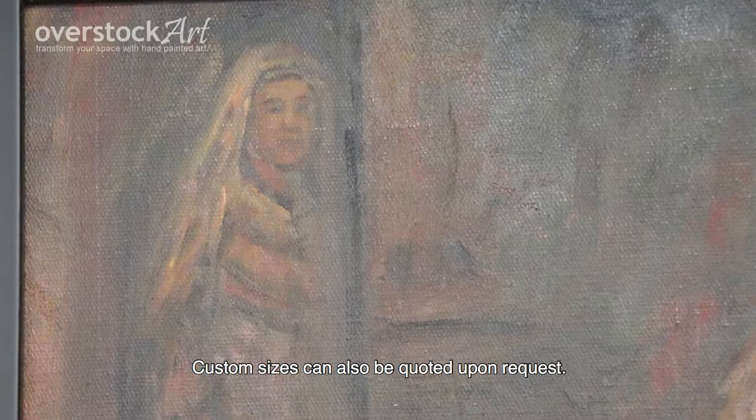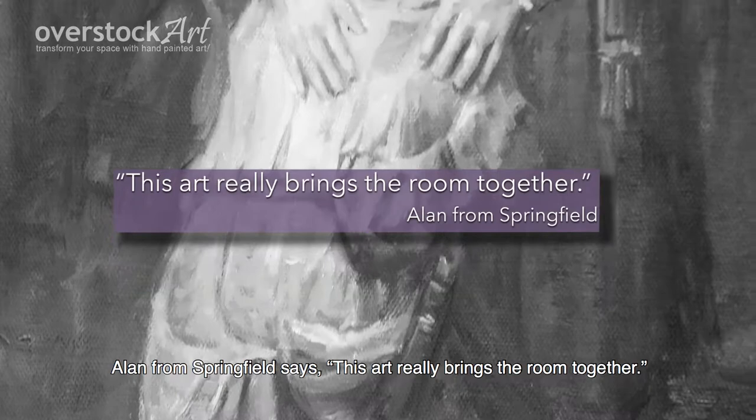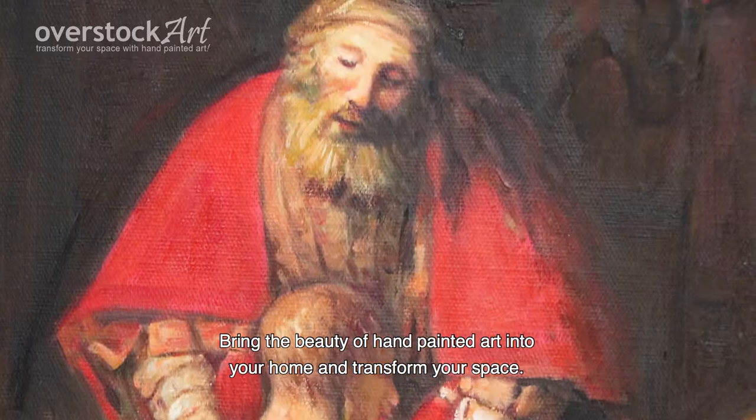Custom sizes can also be quoted upon request. Allen from Springfield says this art really brings the room together. Bring the beauty of hand-painted art into your home and transform your space.